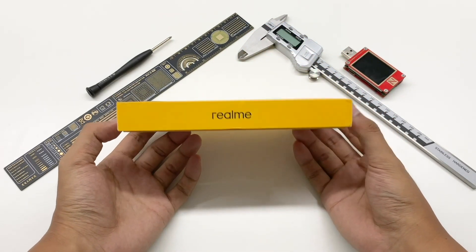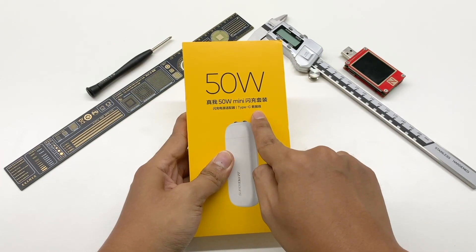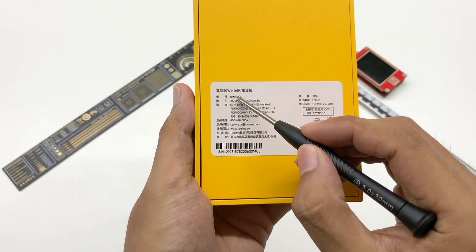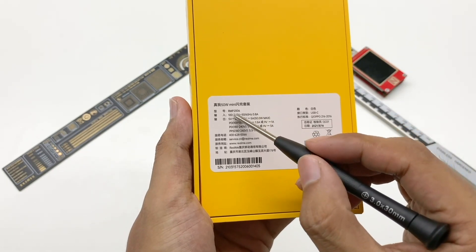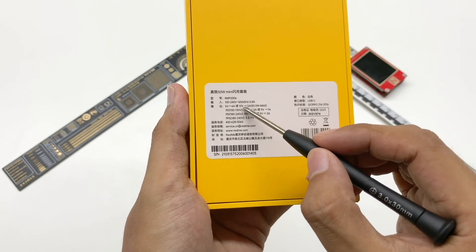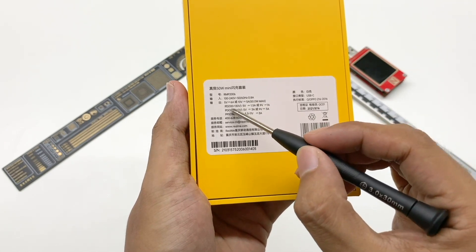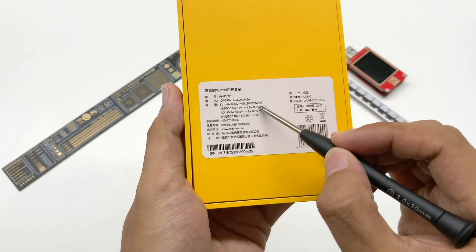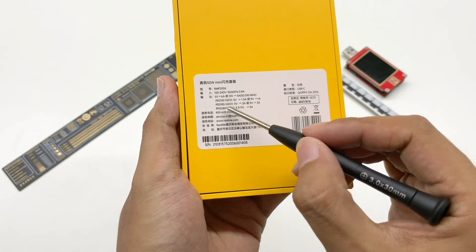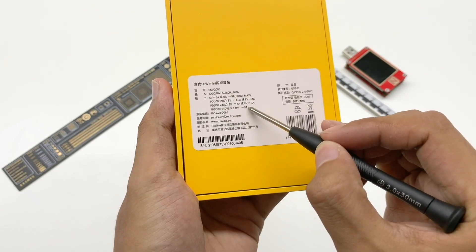The packaging is yellow and very thin. The front side is printed 'Realme 50V mini SuperDOT charger with cable.' Turning back, we can see the model is RMP2006. It supports wide voltage input of 100V to 240V and output of 5V 6A or 10V 5A. When connected to 100V to 130V AC, it supports 5V 1.5A and 9V 1A. When connected to 180V to 240V AC, it supports 5V 3A, 9V 3A, and 3.3V to 11V 3A PPS.